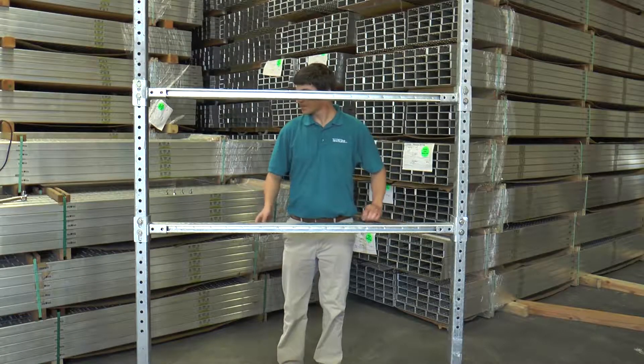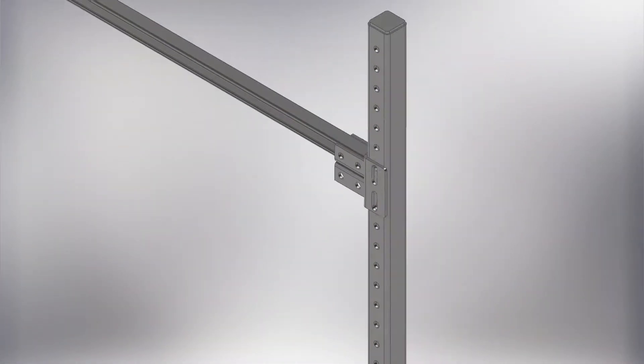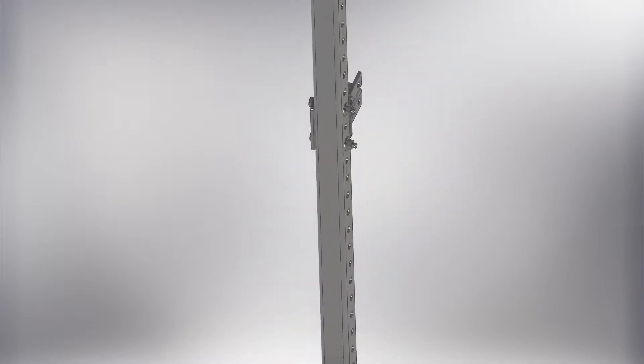TechLine Manufacturing's ModRack is an innovative product that will save both engineering time and field time. Our ModRack can be used for both temporary and permanent racks.